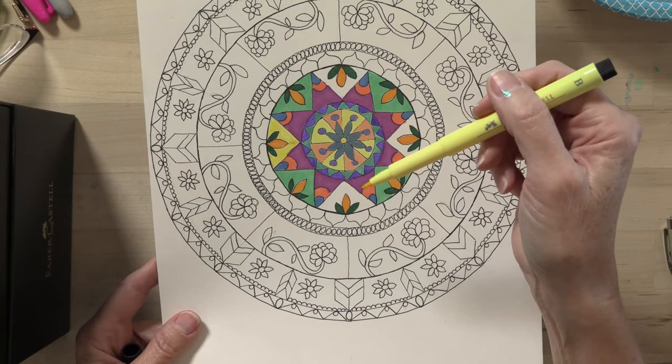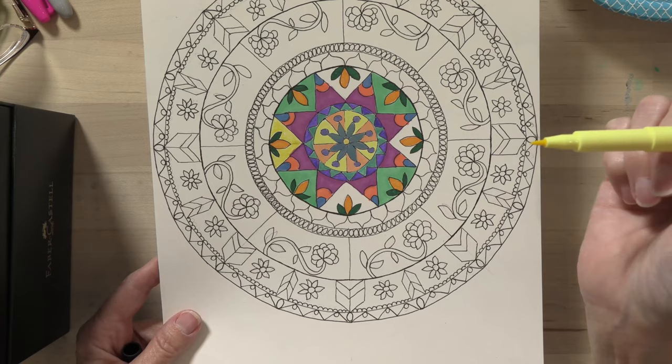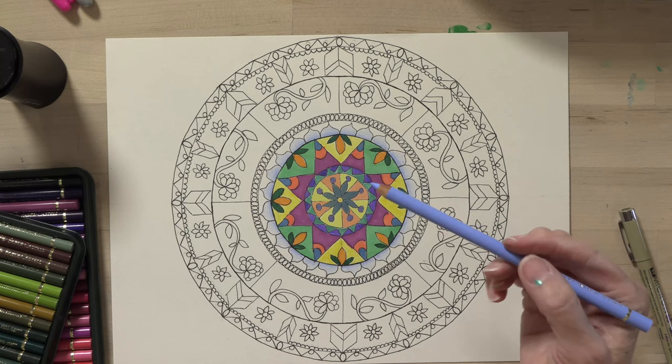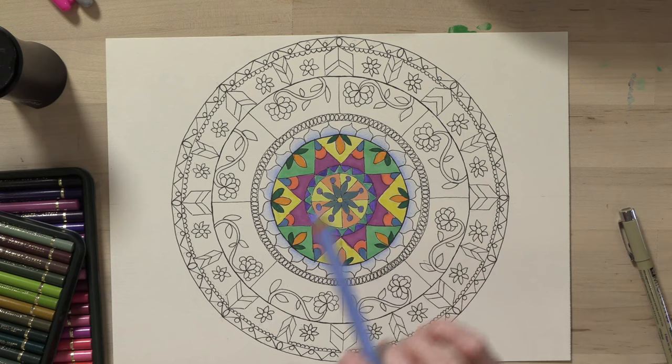I'm going to finish this off. On this row right here I might do colored pencil and then maybe some watercolor — maybe a combination of them to finish it out. One of the things that's really nice about colored pencils is you can vary the lightness and the darkness just by pressing hard and then lifting as you color outward. And the other really nice thing about colored pencils is you can layer.